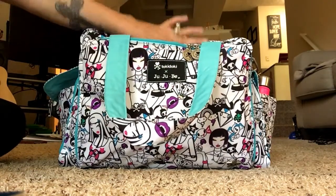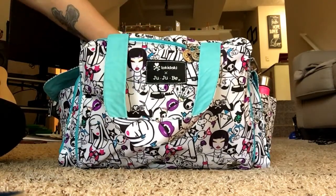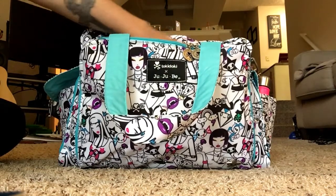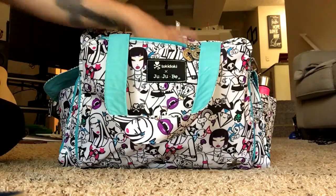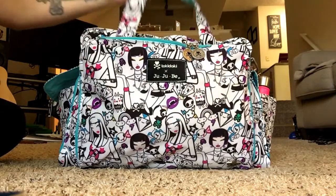Once that Quick is out of there, this front pocket makes a nice little place to throw things that people or your child put in your hands while you're out and about. I love this little pocket — it's just a great catch-all.